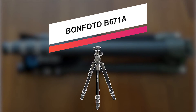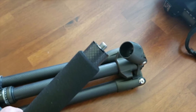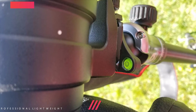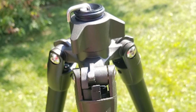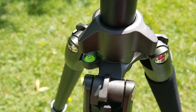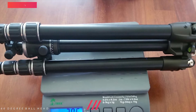Made of lightweight aluminum alloy, the BONFOTO 67-1A performs firmly with its four section legs. It can be collapsed to 15.4 inch, and the maximum load capacity it holds is up to 17.6 pounds, so it's worry-free for adding heavy lenses. It also folds down to fit in the carry case or your backpack, and its leg with foam can be removed and joined together with the center column to work as a monopod or trekking poles whenever your work demands.